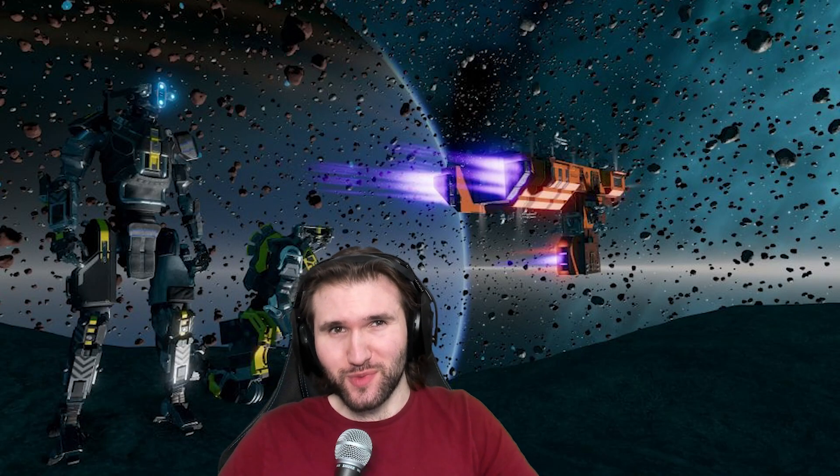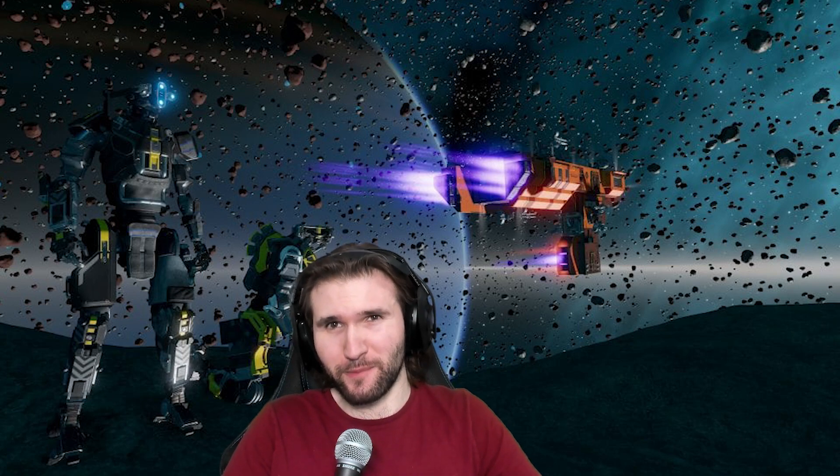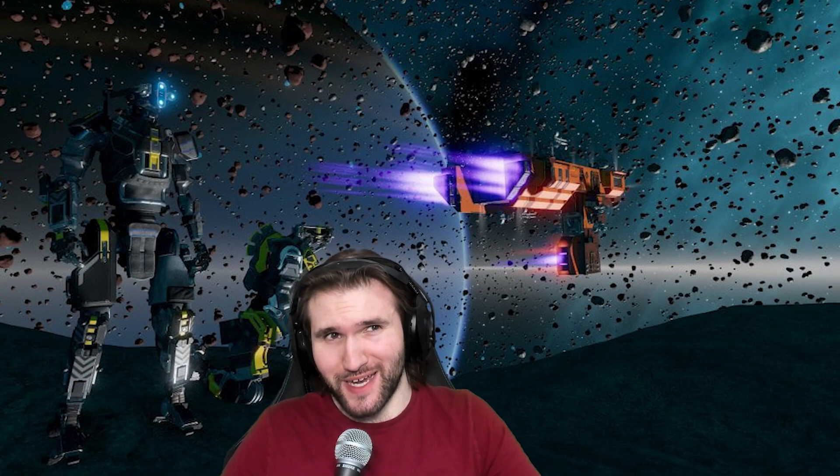Welcome back to episode 4 of Speed Tutorials for Starbase. This episode is sponsored by Raid Peloton VPN Earbuds. Time to show you how to do a simple automation for your ship's mining lasers, with a brief introduction to YOLO.